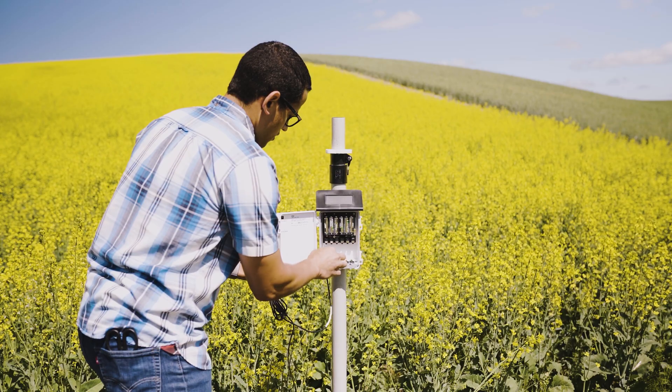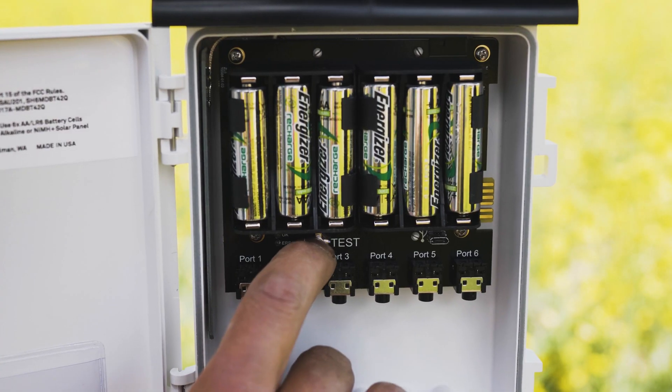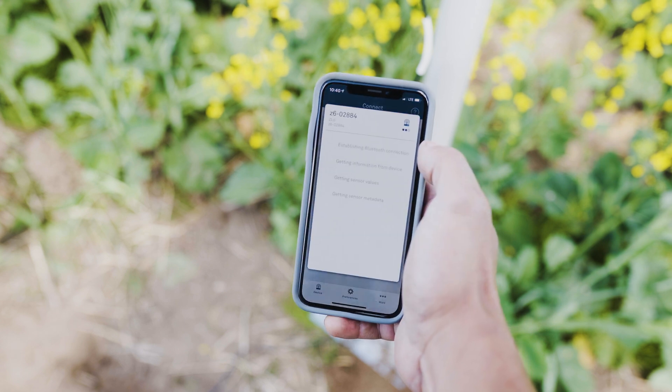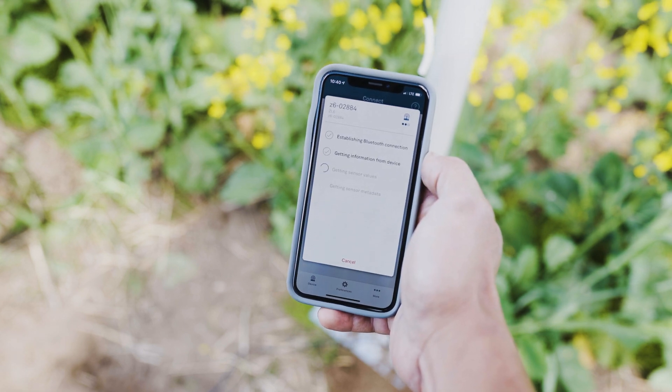After insertion, plug the sensor into the data logger and push the test button. Use the scan feature in the software to check for proper sensor function before backfilling.